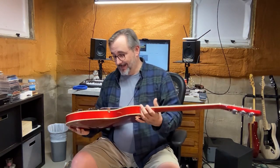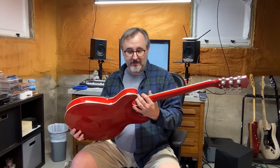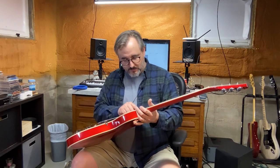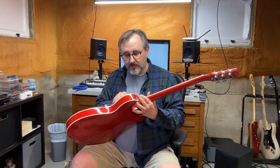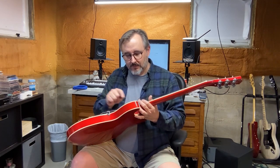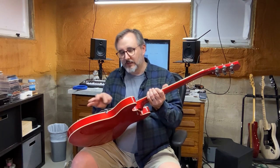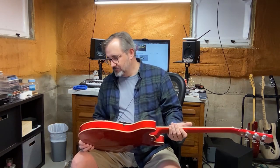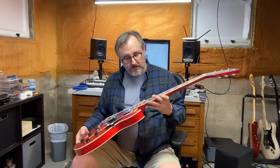For $190, it's like — really, how do they do it? There's a little bit of weird bleeding right where the binding is, just some black bleeding into the grain of the wood. But for a $190 guitar, what do you want?